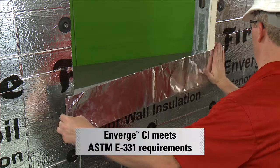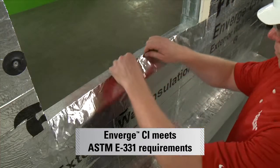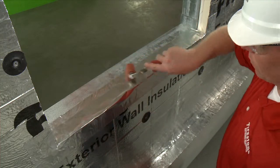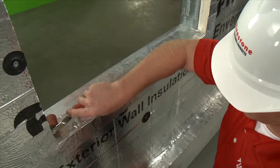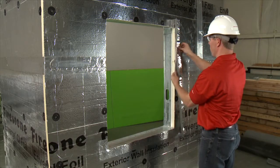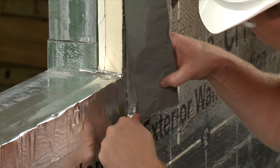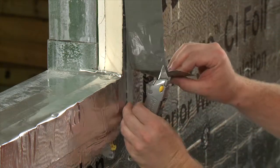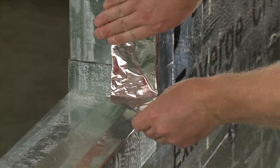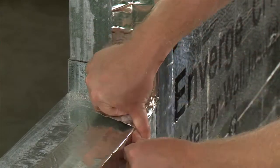Install horizontal tape at the windowsill, at the corner of the window. Cut vertically towards the center of the window. Fold the tape over the windowsill. Install vertical tape over the window jambs. At the corner of the window, cut vertically away from the center of the window. Fold the tape over the jambs, creating an end dam at the windowsill and header.